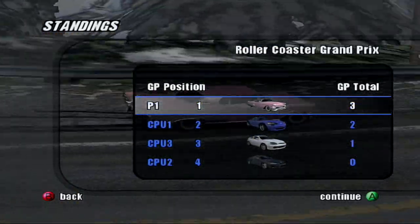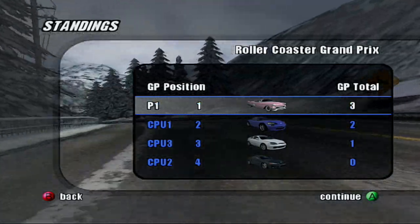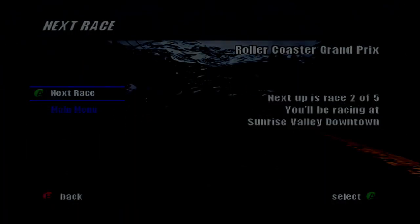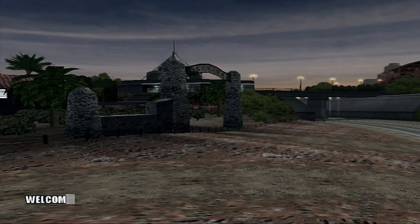I didn't beat my fastest lap either. That blue car is in second. White car in third, and that other car in last. That blue car is my biggest competition, even though he should be left in the dust.